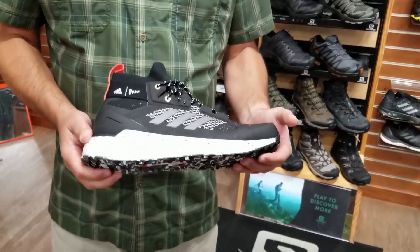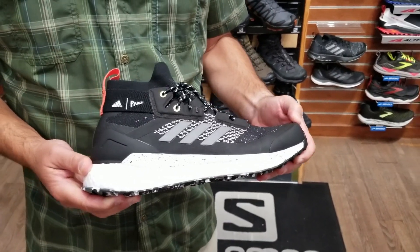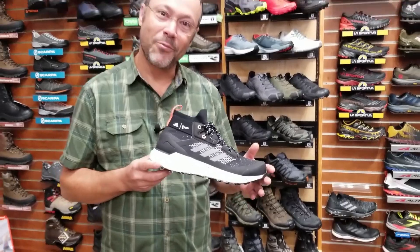One of our top picks, brand new piece, we love it — the new Terrex Parley Free Hiker. $200, they're bad to the bone. Come by and see us and get one fit up for you.